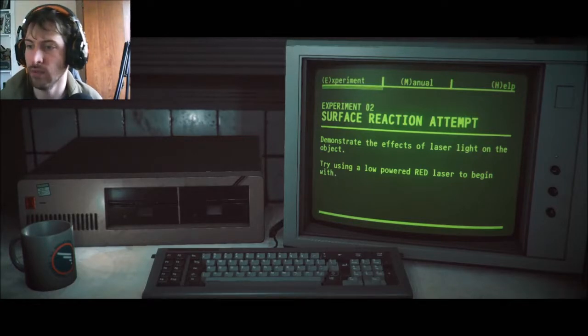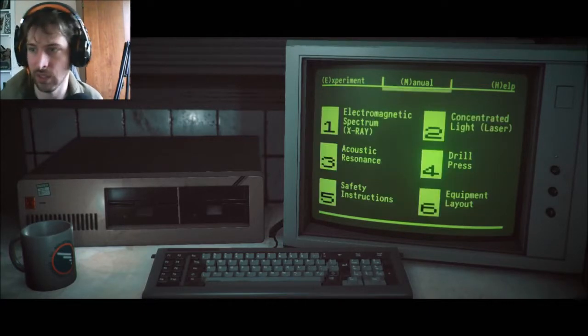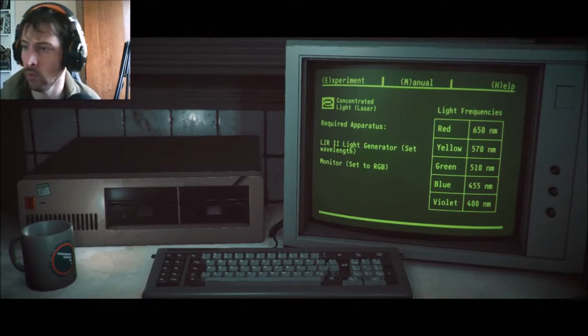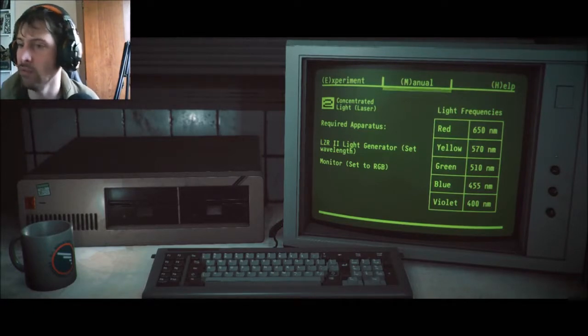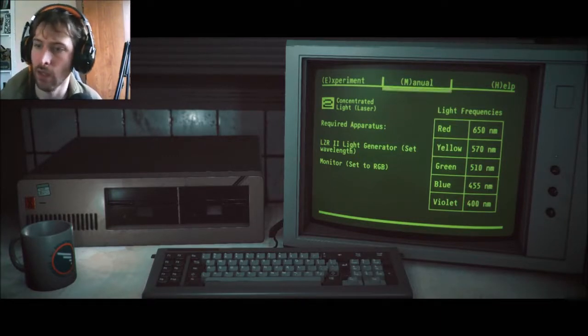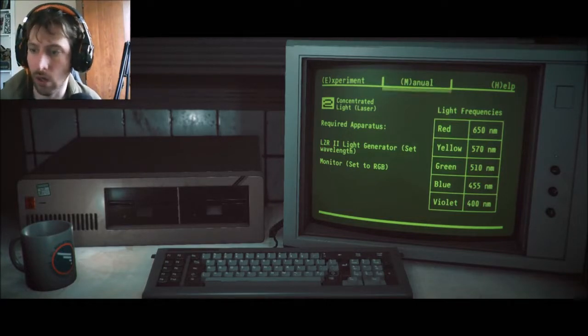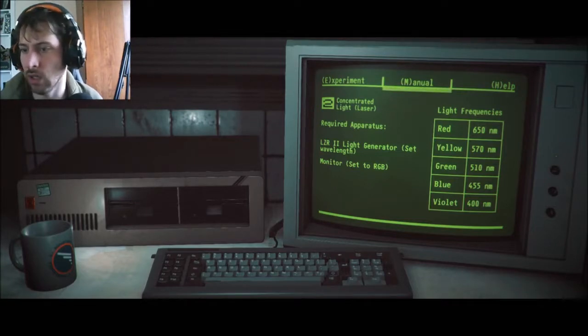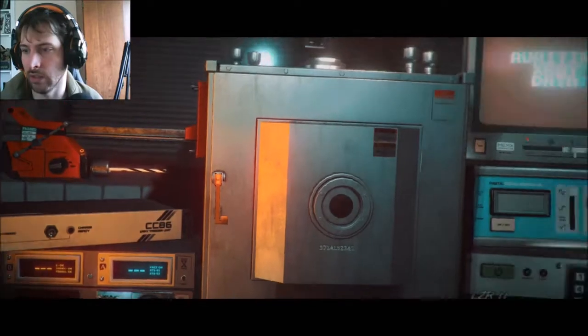Demonstrating the effect of a laser light on the object. Try using a low-powered red laser to begin with. Let's get that manual out and get ourselves a laser. We need 650 for red. Requires the LZR2. Light generator set wavelength, and monitor set to RGB. Just like my favorite lights. So — 650, RGB, and laser.